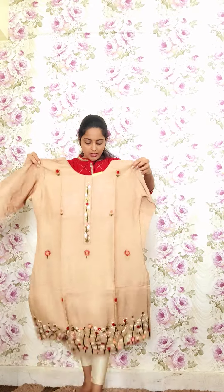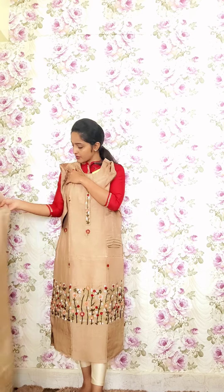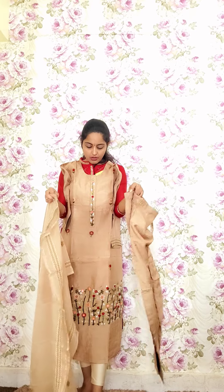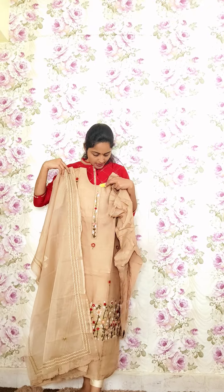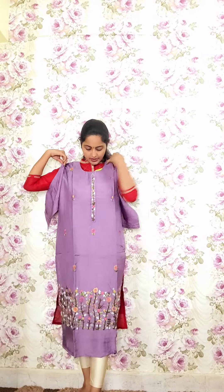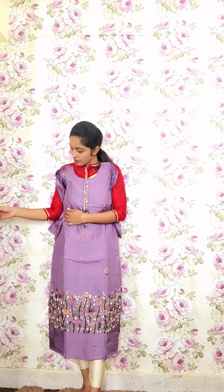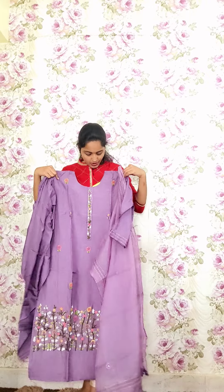The next one features complete thread work in a darker tone of beige — simple on the upper portion and heavily highlighted on the lower portion. It comes with straight pants and a matching organza dupatta with work detailing. Code P24, priced at 2950. One more color in dark lavender with the same style — code P25 — is also priced at 2950.